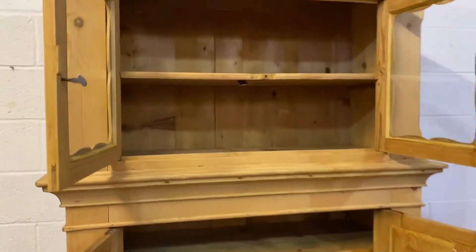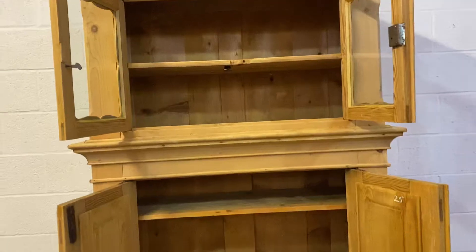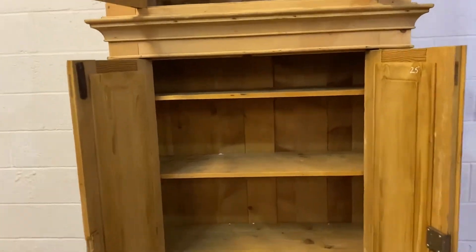You've got a single shelf in the top section and three in the bottom section. They're on adjustable supports — those supports can be moved up and down so the shelves can go wherever you like.